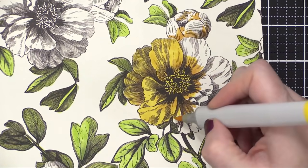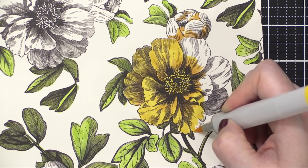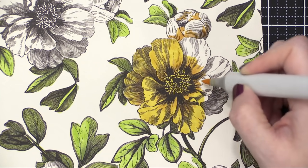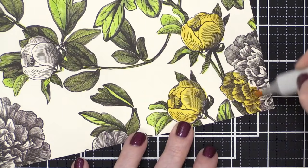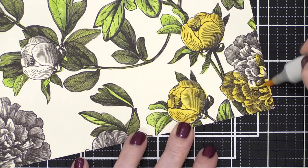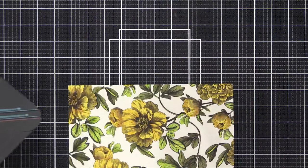Then I went over with the lighter yellow. This patterned paper actually is not white — it's a little bit of an ivory tone, just a very, very light cream. So this yellow, even though it is very, very bright on the marker, it does get toned down a little bit.